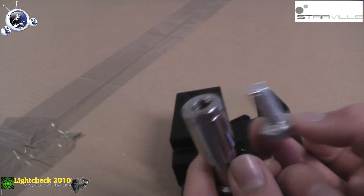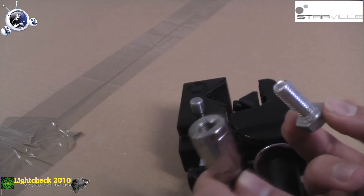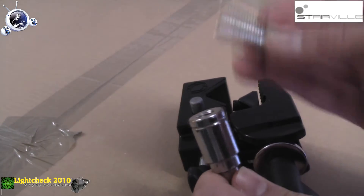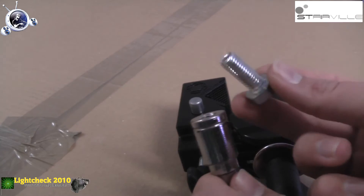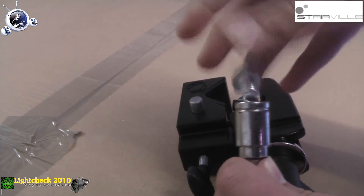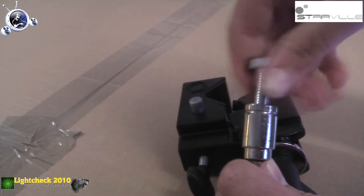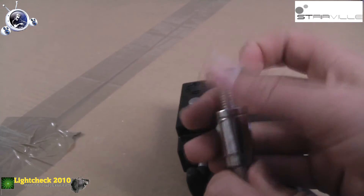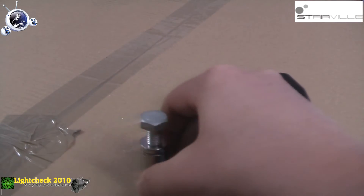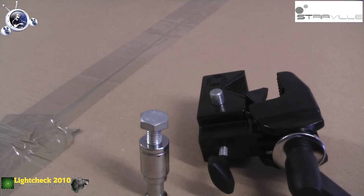Ein kleiner Nachteil, der mir aufgefallen ist im Gegensatz zur Manfrotto Super Clamp, ist hier in dem Bolzen leider keine Flügelmutter. Das heißt, man braucht immer Werkzeug, um das richtig festzudrehen. Aber man macht das ja auch nicht jedes Mal ab. Ich zeige euch jetzt gleich anhand von einem Lichteffekt, wie man das so macht.